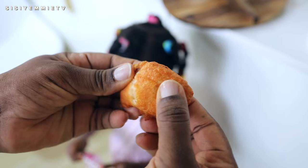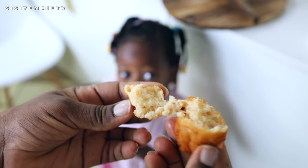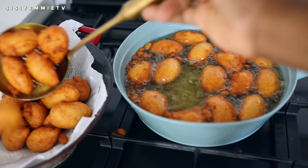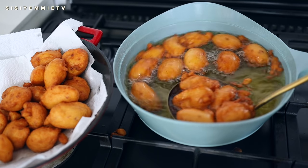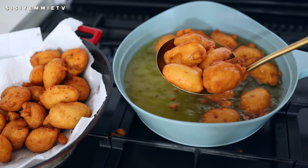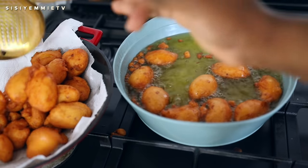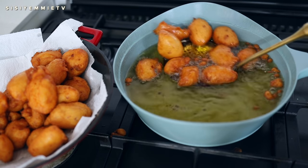Let's open it up — this is what it looks like inside. Some people love the crumbs; my husband loves the akara crumbs. I don't like it, but we do have a few crumbs today — they're usually so crunchy.